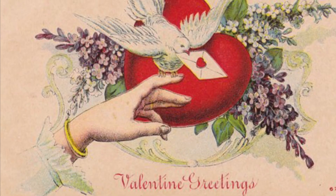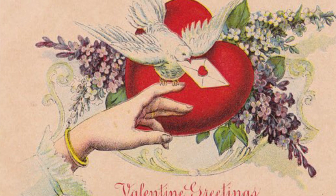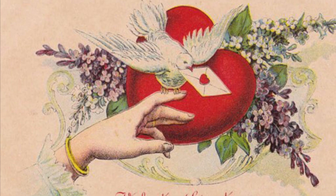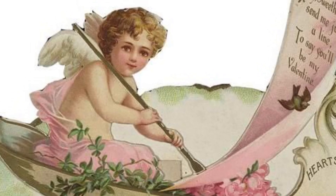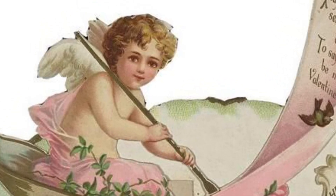Traditional themes included hearts, florals, birds and other animals, and of course, cherubs and angels. Keep some of these classic themes in mind as you create your own Victorian valentine for someone special.